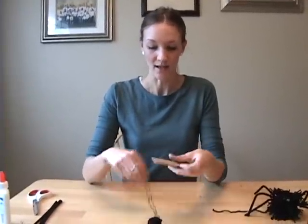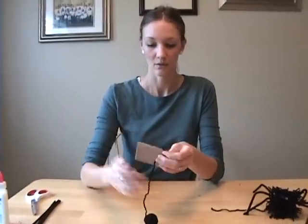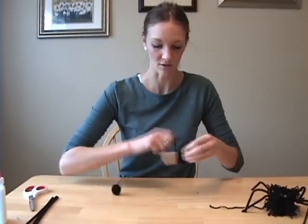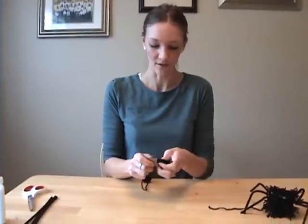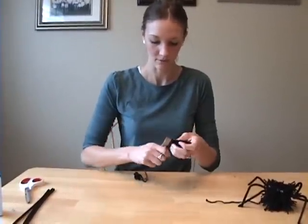Starting at one end of the cardboard, wrap the yarn around a bunch of times starting at the top and going to the bottom. Do it really tight, and I like to just go around a bunch of times and then kind of scoot it all to one side, scoot it together.